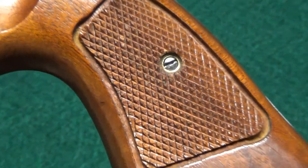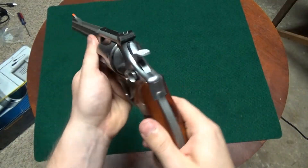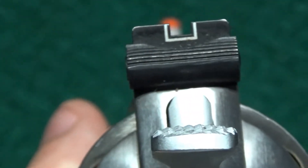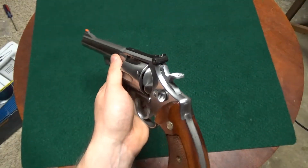Nice checkering there on the grips. And it does have an adjustable wide outline rear sight — very good sight picture on these, fully adjustable for windage and elevation.